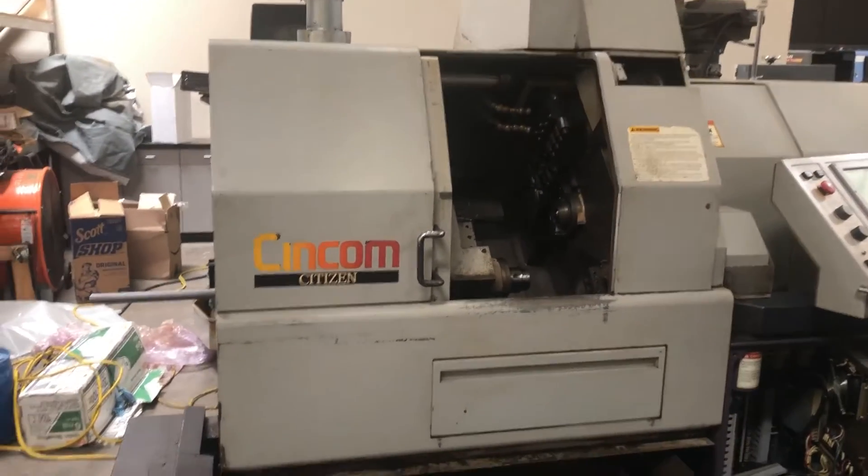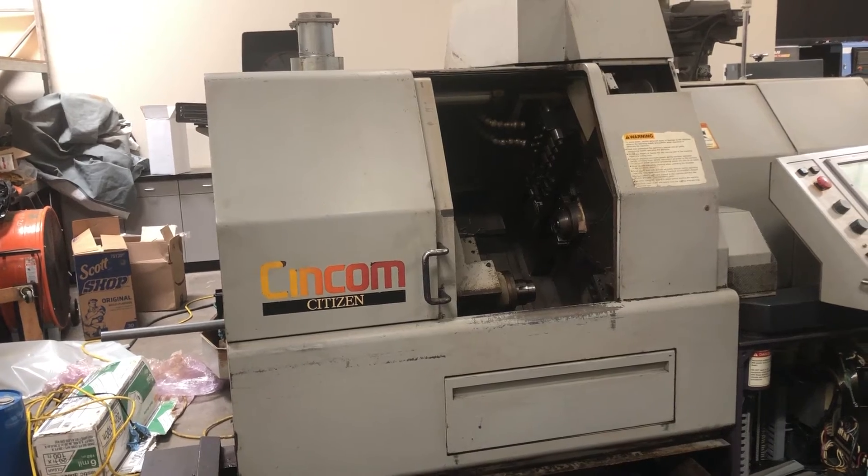This concludes the video presentation of the Citizen L32 Type 7.